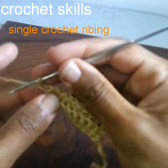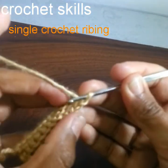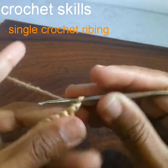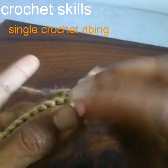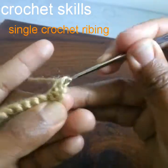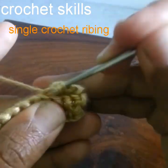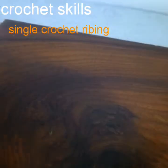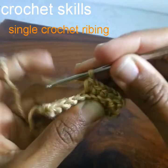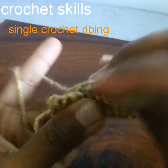Round two ends. Chain one to begin the next round, turn the work. Again, as you can see, there are two loops on this stitch — we will work in the back loop. Work one single crochet into the next stitch, and the next. Every time, as you work to the needed length, you will have 10 single crochets.